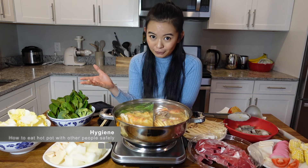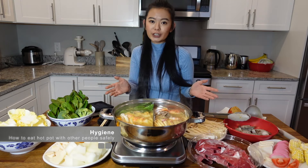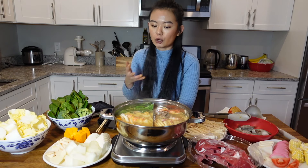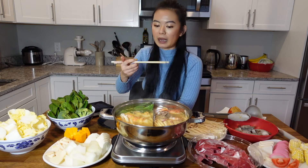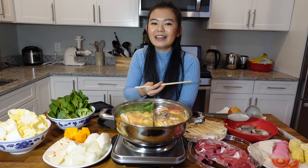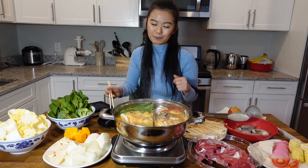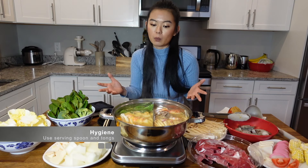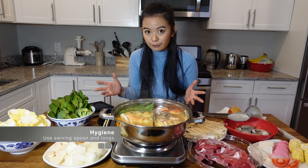Last but not least, I believe we're more aware of hygiene during this COVID crisis. So if you're sharing this hot pot with someone that you don't want to share your saliva with, you definitely don't want to put your chopsticks in your mouth and right back into the pot. If you go to a high-end restaurant or during the COVID crisis, you probably don't want to share your saliva with anyone, even your family.